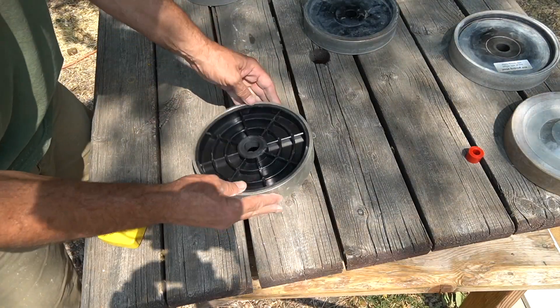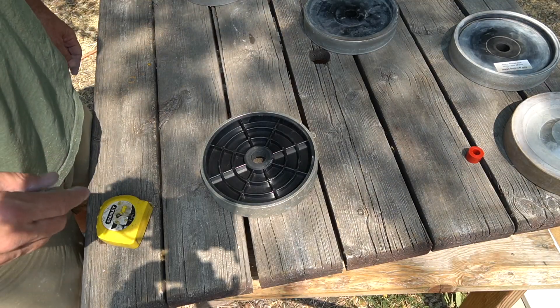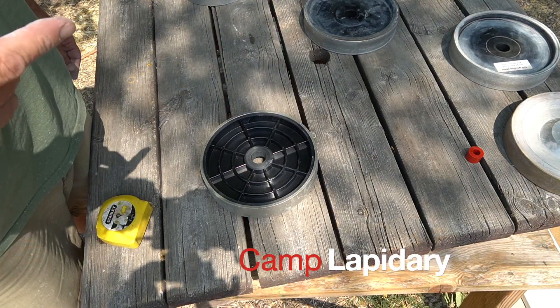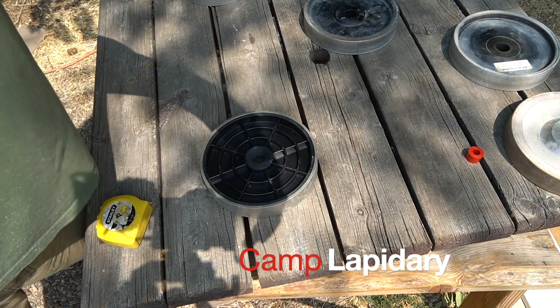Alright, once again I'm Mark, this is Camp Lapidary. Thanks for watching — like, comment, and subscribe please. Thanks for watching, bye.